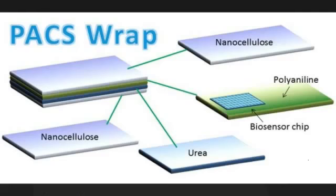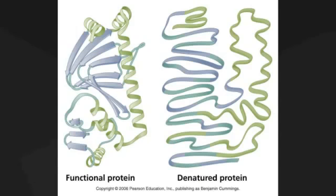The PACS — Protection Against Contamination and Spoilage Wrap — consists of four layers that serve to more effectively preserve organic food and warn consumers of food contamination.